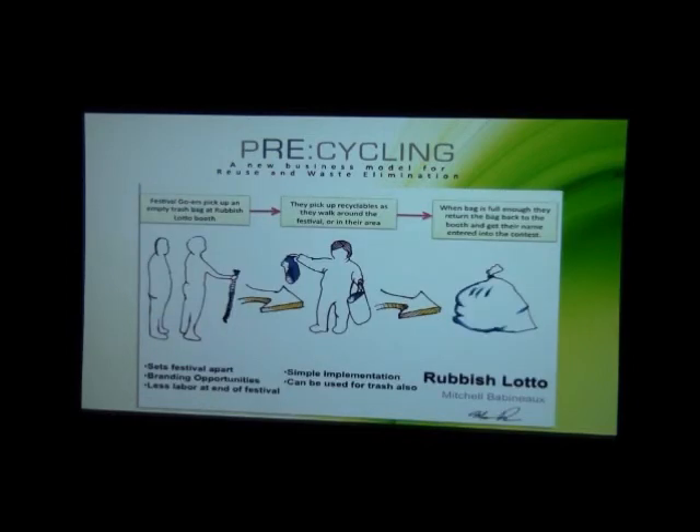The third and final concept is more of a system than a product. Festival goers can go up to the Rubbish Lotto booth, pick up a festival-branded trash bag, and as they walk around the festival they pick up trash and place it in the bag. Every full trash bag returned to the Rubbish Lotto booth gets your name entered into a raffle or prize giveaway. It encourages festival goers to pick up their own trash, gives back to them as a reward for recycling, and reduces the need for cleanup labor at the end of the festival.